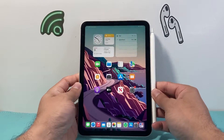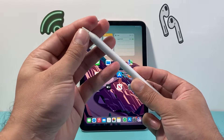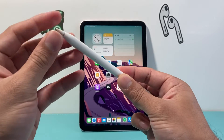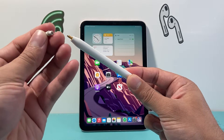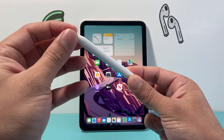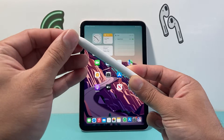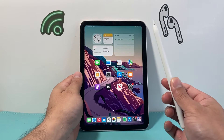After you verify that it does have charge, the next thing to do is ensure that the Apple Pencil tip is connected really well. Sometimes they get loose, so use counterclockwise to twist off the tip and then clockwise again to tighten it. You want to make sure it's nice and tight — not overly tight, but tight enough so that this connection issue doesn't happen.